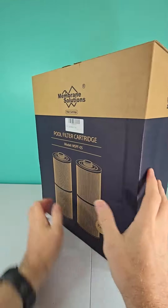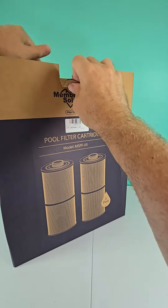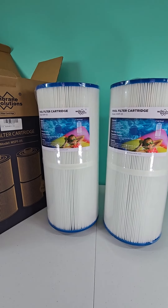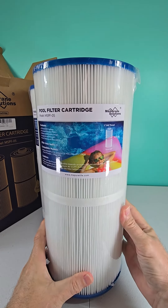Without further ado, let's get inside and take a look at these filters. Now that the filters have been unboxed, let's take a look at one. Let me remove the plastic so we can go a little bit more in-depth.